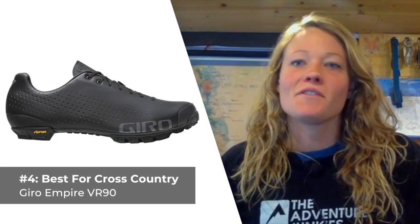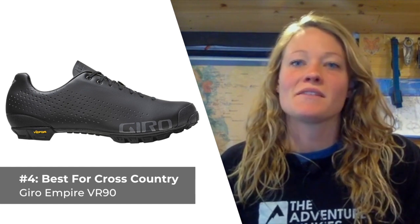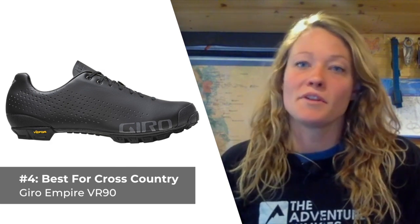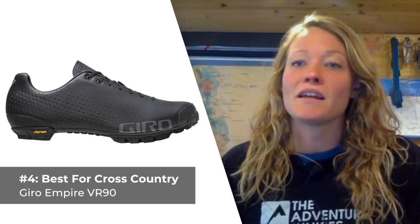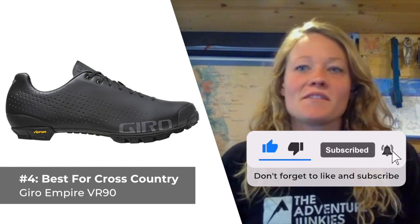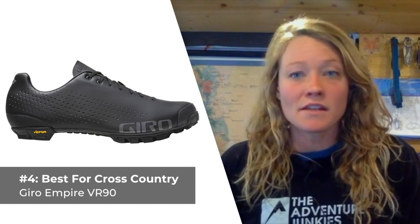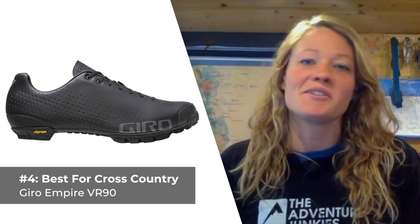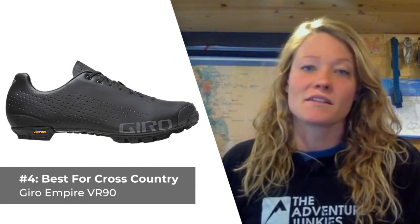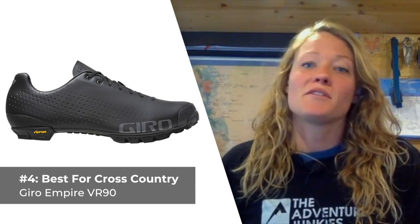The fourth mountain bike shoe for men we chose is the best choice for cross-country-specific riding, the Giro Empire VR90. When you're spending long days in the saddle, you need a shoe like the Empire — minimalist, comfortable, and high performing. These race-inspired clipless shoes are the stiffest in this lineup, thanks to the Easton EC90 carbon sole, which translates to the best power transfer of any shoe on this list. Just a little bit of flex in the toe makes these off-the-bike walkable in most conditions. There's little padding in this shoe, but a rubber rand and toe box reinforcement provides some protection from rocks and debris. What I like most about the VR90s is the customizable insoles that allow you to choose between three different sizes of arch support, providing the capability to really dial in the perfect fit. What I don't care for about these shoes is how expensive they are, topping this list at $300.